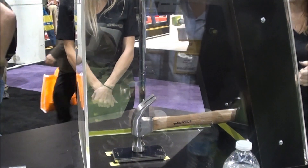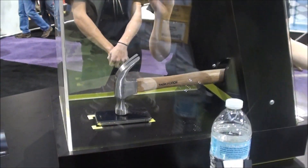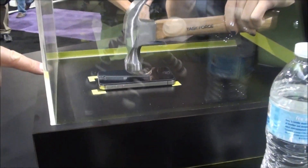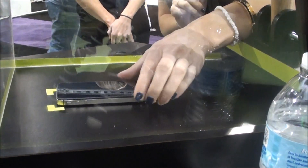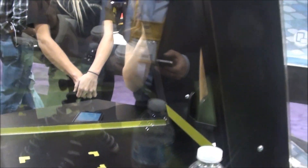Oh! You had to do that! Oops, the screen is shocking! She just hammered that screen. And it works!